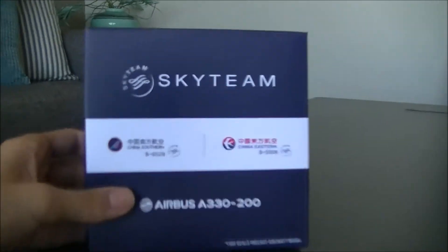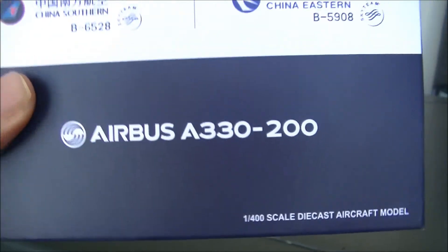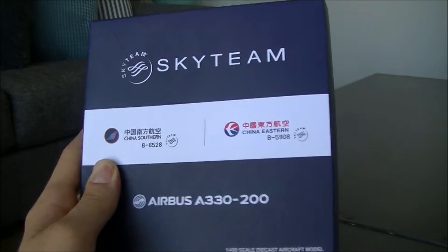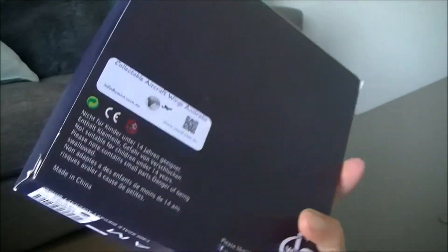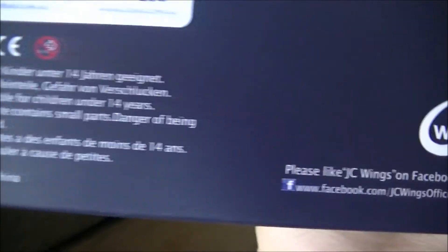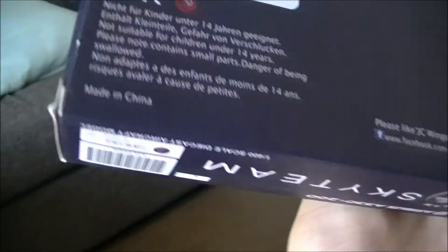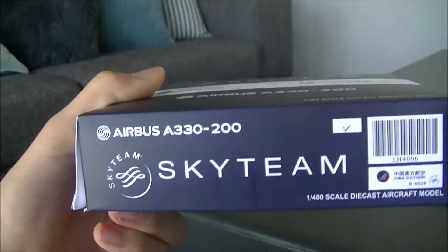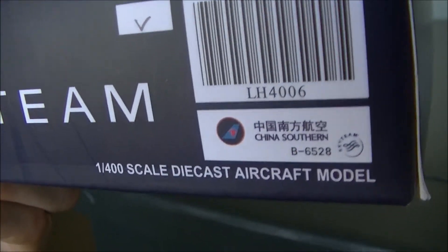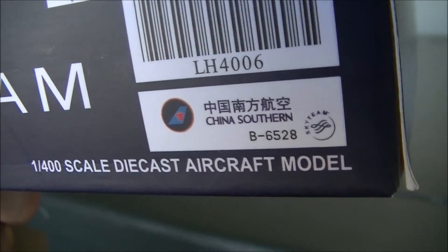Now let's have a closer look at the box. Here we've got the SkyTeam logo and branding, as well as the Airbus branding. I love the design of this box — the dark SkyTeam blue is very nice and is one of my favourite boxes that I own. Got the JC Wings logo here, as well as social media details and safety information in numerous languages. We've also got a barcode, recognition of China Southern Airlines, and the registration of the aircraft inside, which is Bravo-6528.